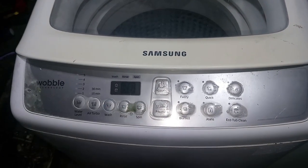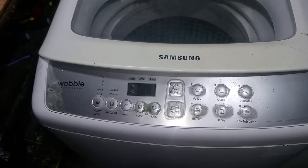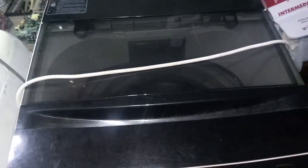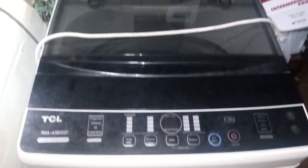The issue with this Samsung Wobble is totally no power. While this TCL automatically shuts down after the water refilling time ends — it didn't finish the full wash cycle.